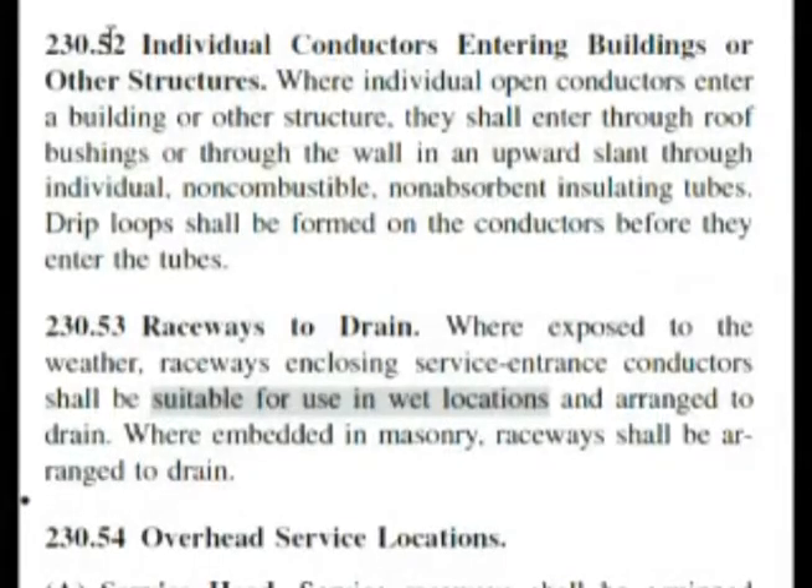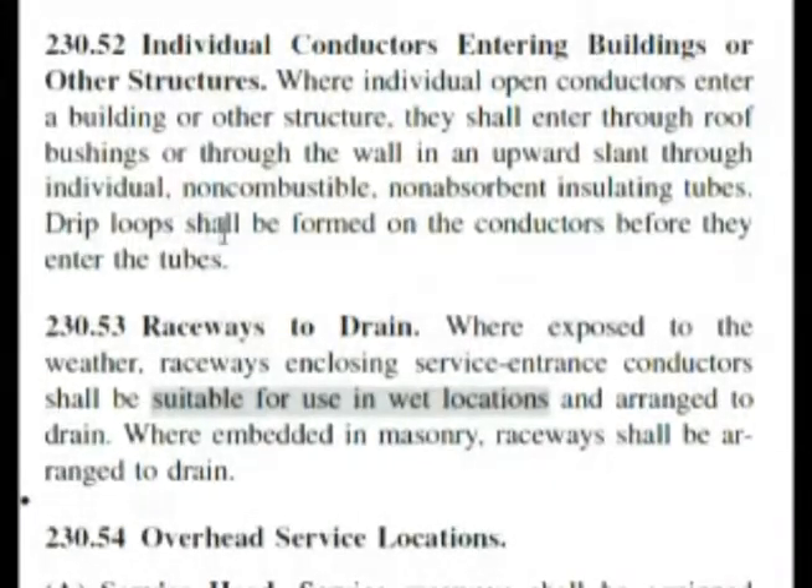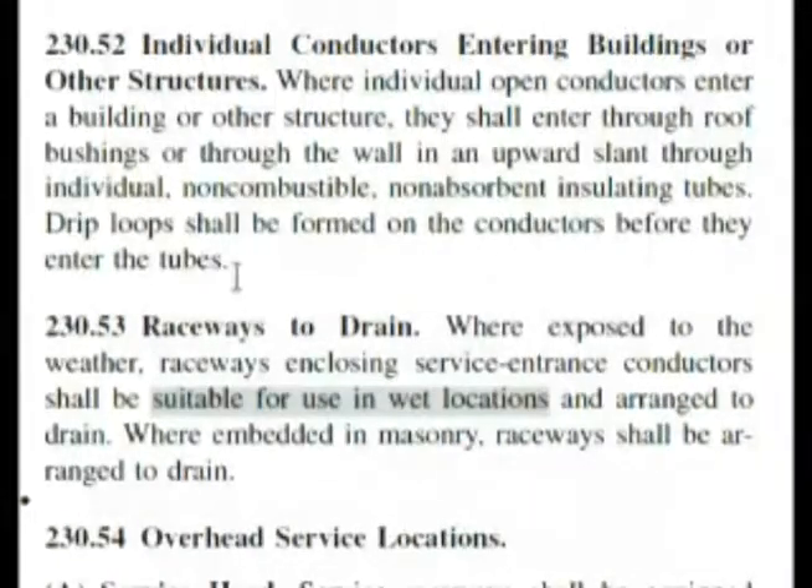Here we are at 230.52. We were looking for drip loops, but that's not in the title. If you read through it, the last sentence says drip loops shall be formed on the conductors before they enter the tubes, and it ends right there.